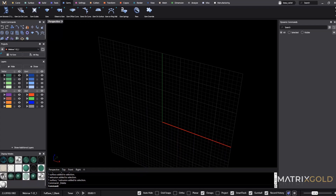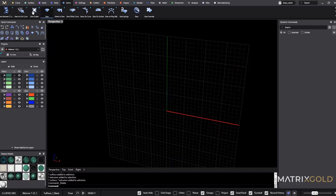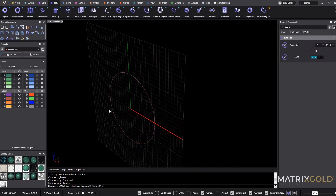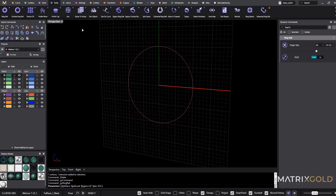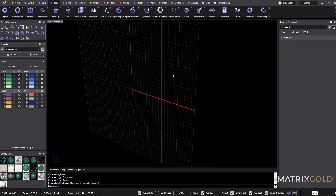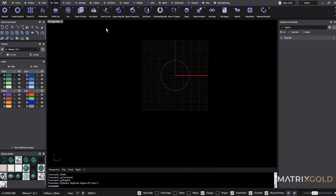With every ring we need to start with a ring rail. Select ring rail up at the top under the tools submenu and it will populate. You can use the drop-downs to select the finger size or use the scroll bars. Depending on the command they have viewport handles — I prefer to use those when I model. Let's go to finger size 7 and right-click to accept.